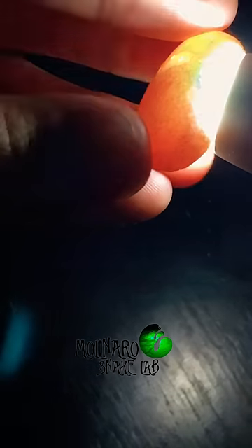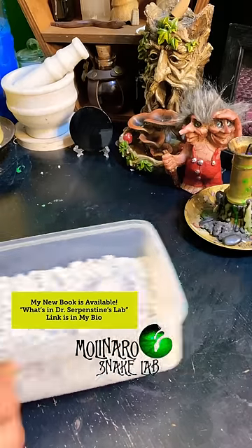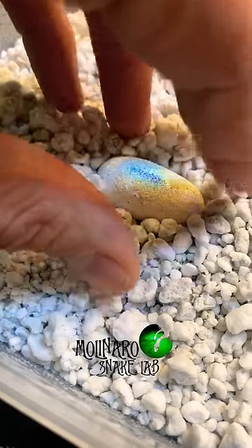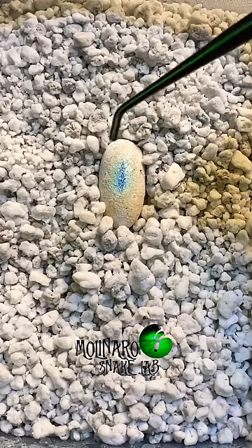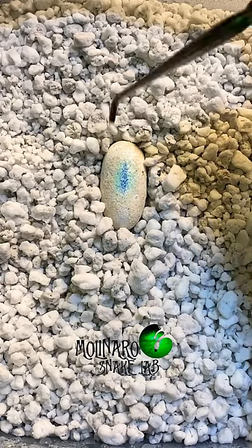Since I keep my snake room around 80 degrees, I haven't been using an incubator to incubate this egg. But since it's been so hot here, there has been some fluctuation in the temperature. And temperature will determine if the gecko is a male or a female. So because of that heat fluctuation, I'm really not sure which way it's going to go. But as long as it hatches out healthy, I'm happy either way.